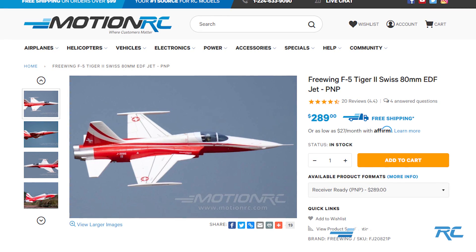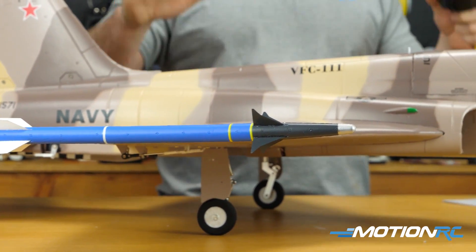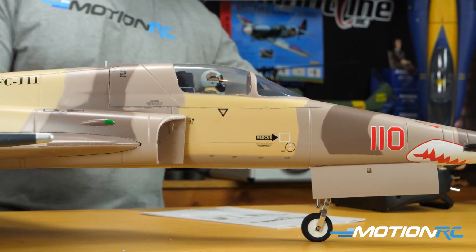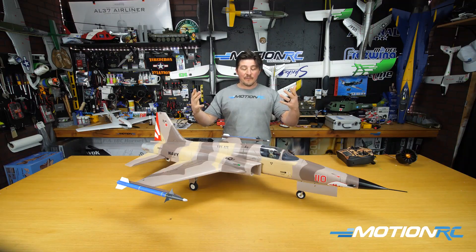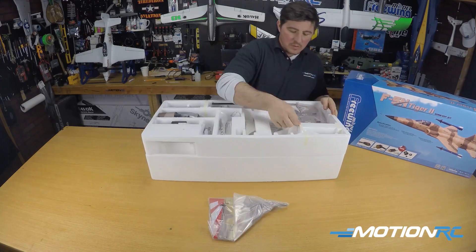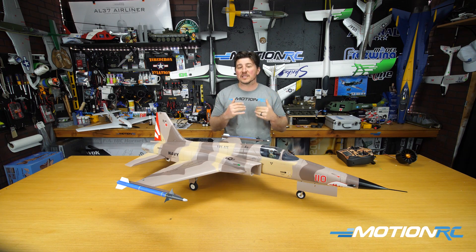The real F5 has historical significance — if someone said draw a jet, my outline would probably look like this. She just looks like a jet, and obviously still in use today. Over 20 or 30 countries use the F5 in many iterations. For this video we're going to do our unboxing and assembly, starting with how it all comes out of the box. This is a classic model so it's missing some newer features, but still a pretty simple build.